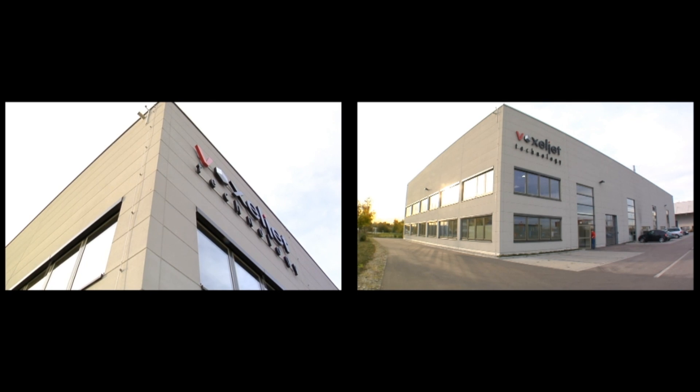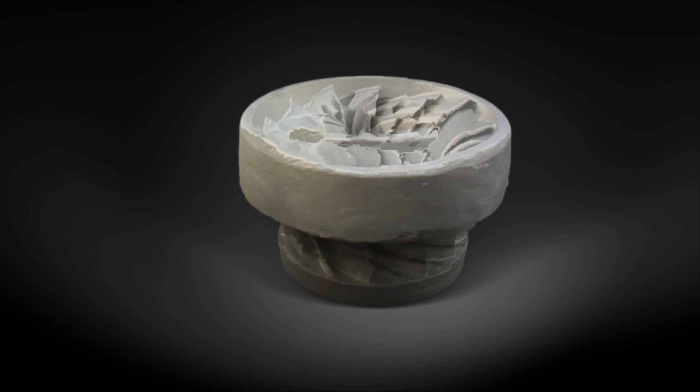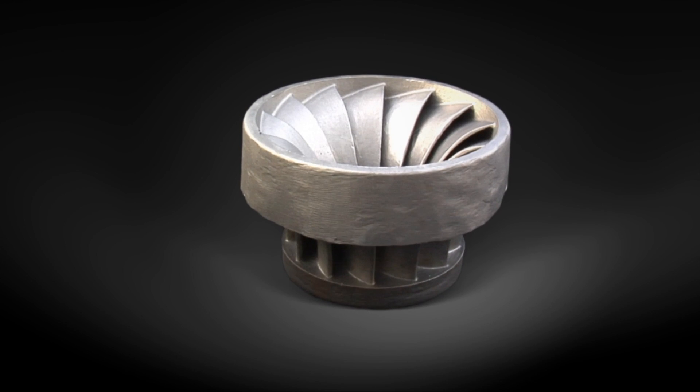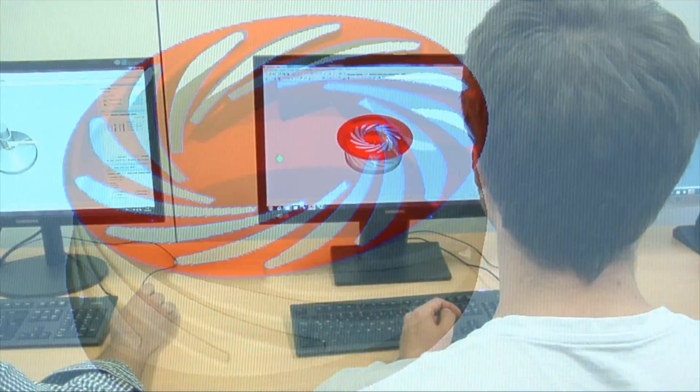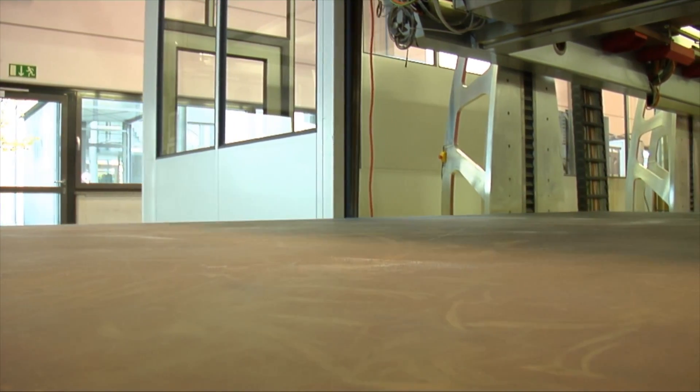VoxelJet offers the manufacture of complex moulds using 3D printing. The core of a wheel and its undercuts can now be easily produced in one piece. On request, we can take over the production of the sand mould design based on your 3D data.